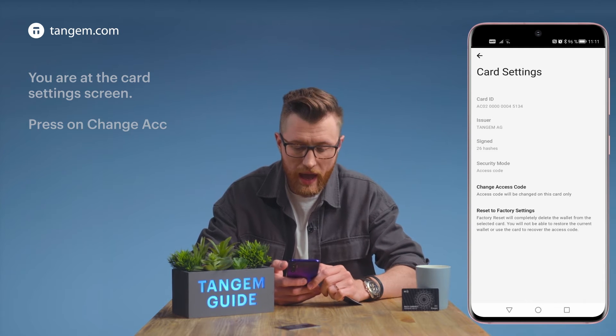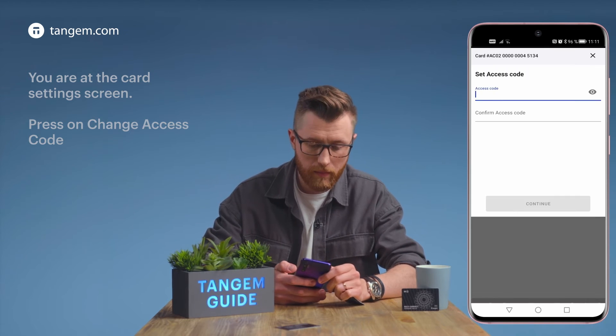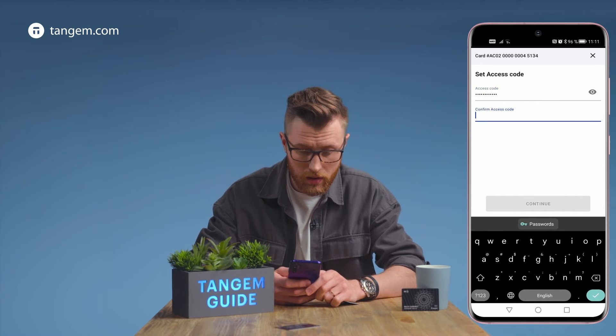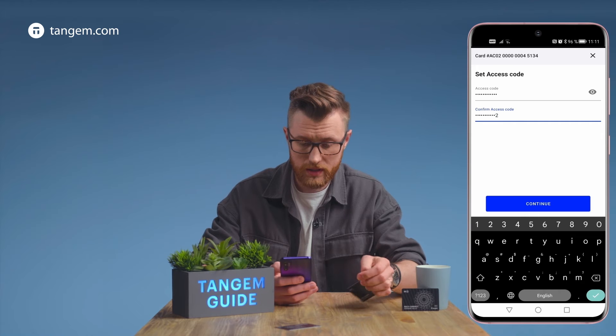Press change access code. Enter the new access code twice, then continue.